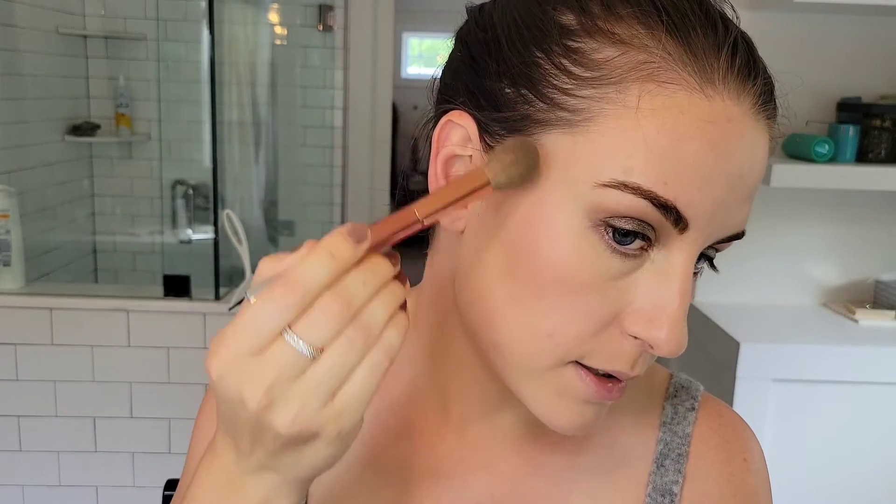For highlight, like I said, I'm using that highlighter from the Charlotte Tilbury Film Star Bronze and Glow.